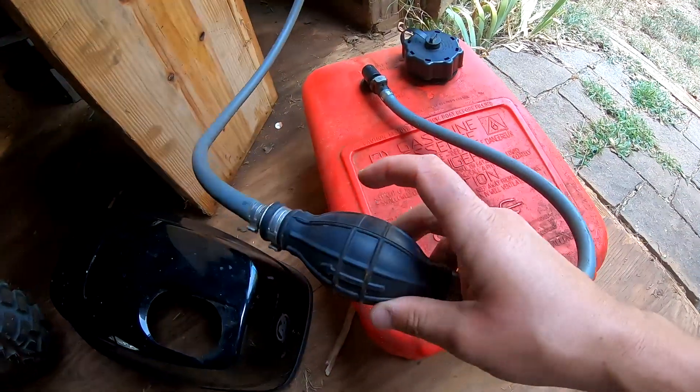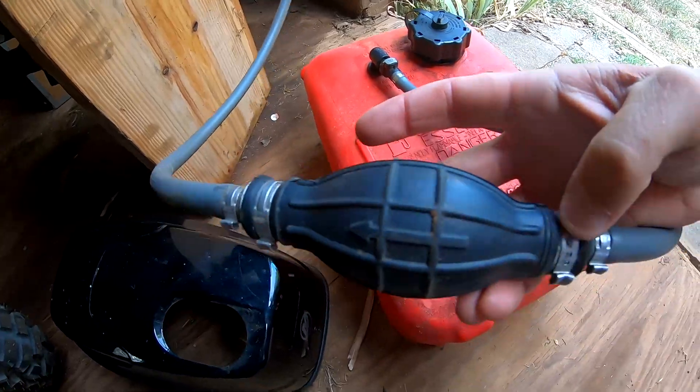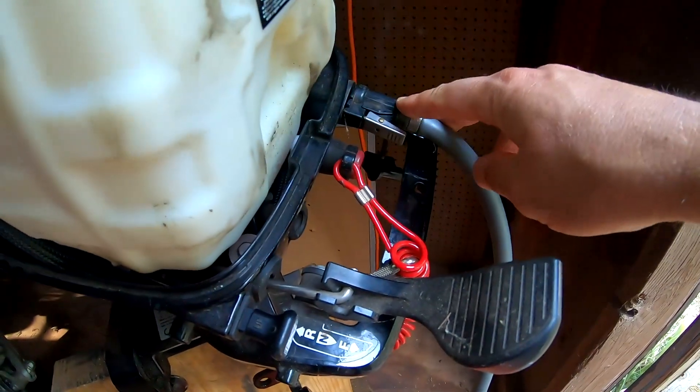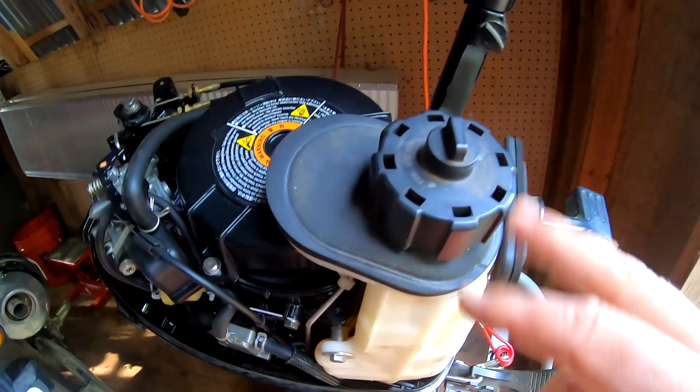There are two check valves in the priming bulb. When you squeeze it, this valve opens and pushes gas out; this valve closes, preventing gas from back-flowing into the tank. This hose is hooked up into the gas intake for the external tank.